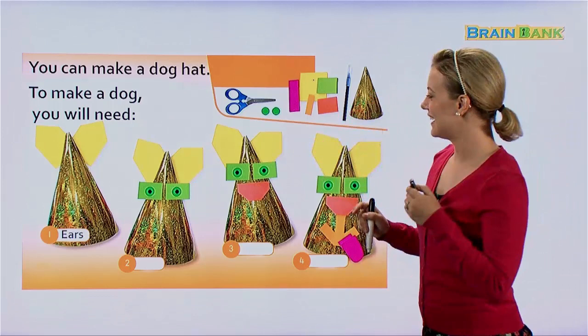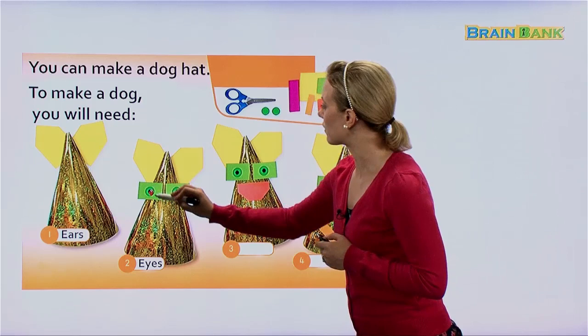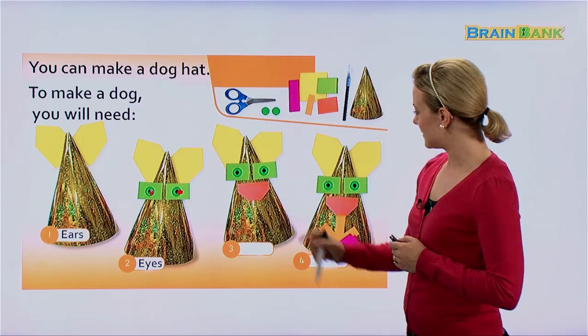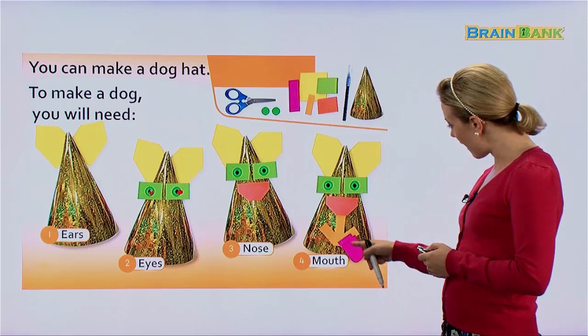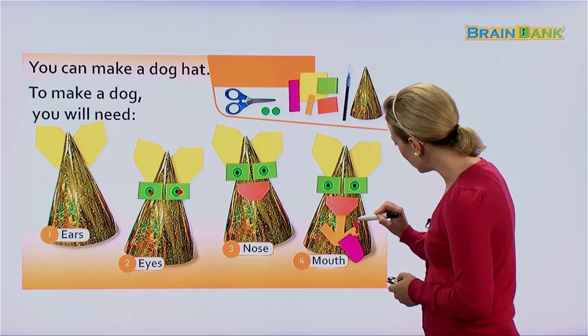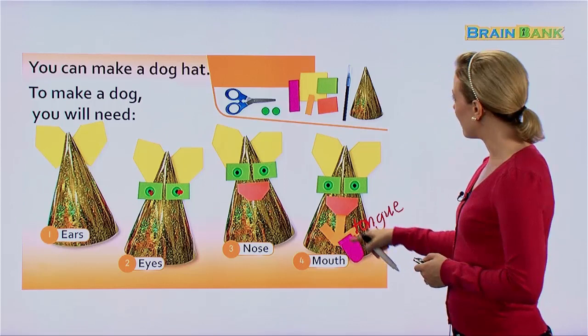Step by step: we need ears, then we need eyes, and it looks like the center of the eyes is drawn with the pen. Then we need a nose, of course, with a sticky note. And finally a mouth — and what's sticking out of the mouth? That is the dog's tongue. They use the pink sticky notes to make that.